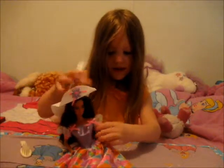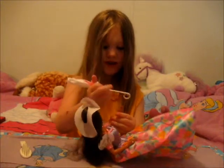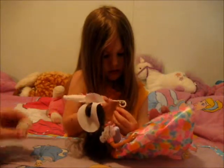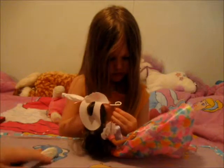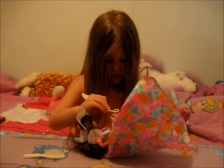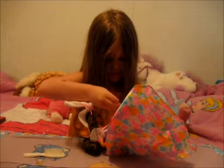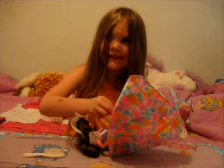So what do you like about it, Catherine? I like all of it. I like that it actually comes with a brush, because some Barbies actually don't even come with a brush anymore. Is that all for today? Yep. What do we say? Bye!